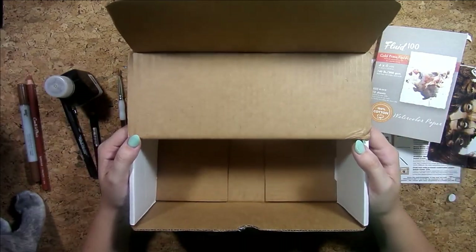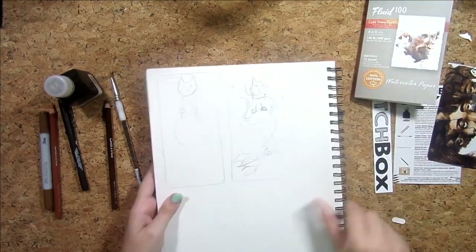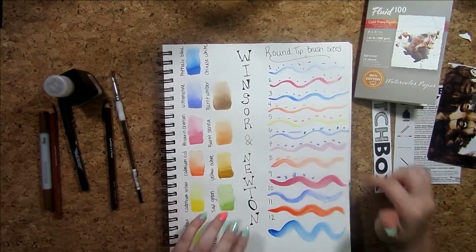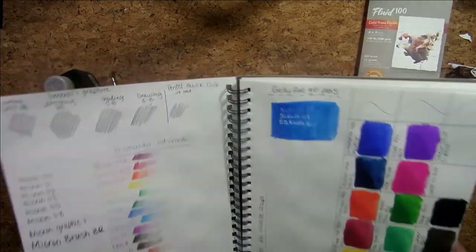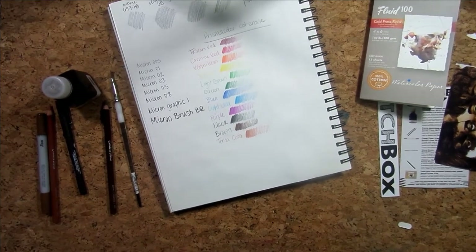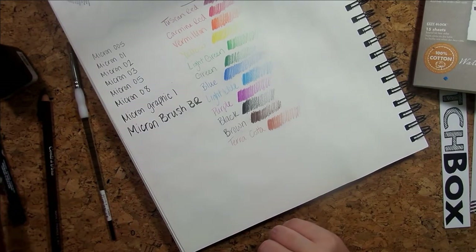Let's play with these supplies. Let me get my cat off my desk. What I want to do first is swatch everything in my sketchbook, because I've kind of already dedicated my first couple of pages to swatching the art supplies I've been getting. Let me make sure y'all can see — I'm actually going to zoom in just a little bit.